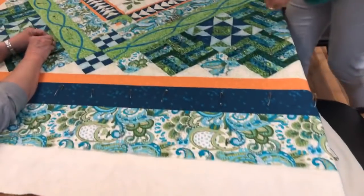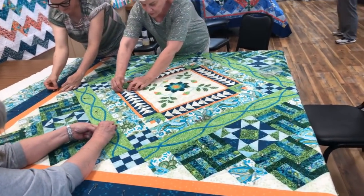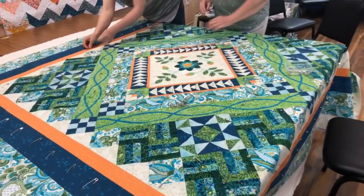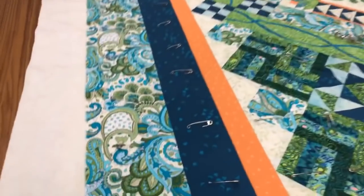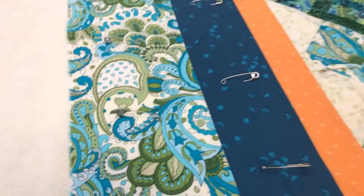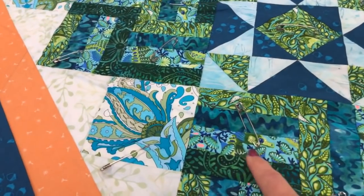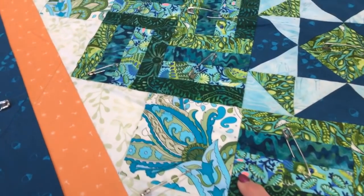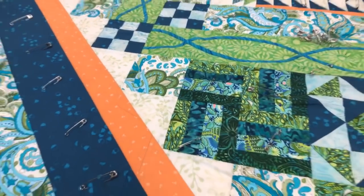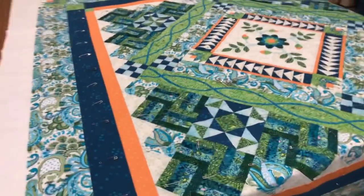One of our gals didn't quite get her basting done. So like I always say, basting is funner when you do it with a group of friends. She brought it in and we put it down on the big tables. So this one started with this very large paisley — look at all those colors. And then one of these fabrics had these little accents of this kind of neon orange, so that's where we decided we could put some of the orange in it, and of course it accents beautifully on the whole quilt.